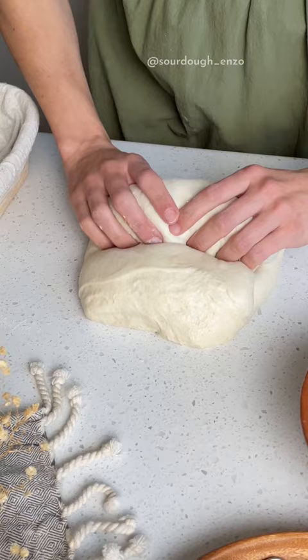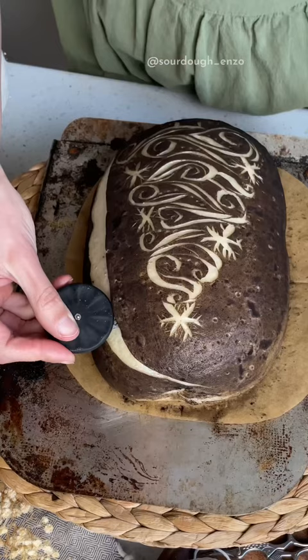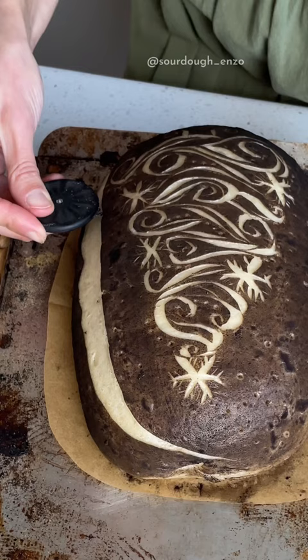When following any sourdough recipe, make sure you're looking for these signs. If it hasn't reached that point, it'll probably be under-proofed. And in my mind, over-proofed is always better than under-proofed.